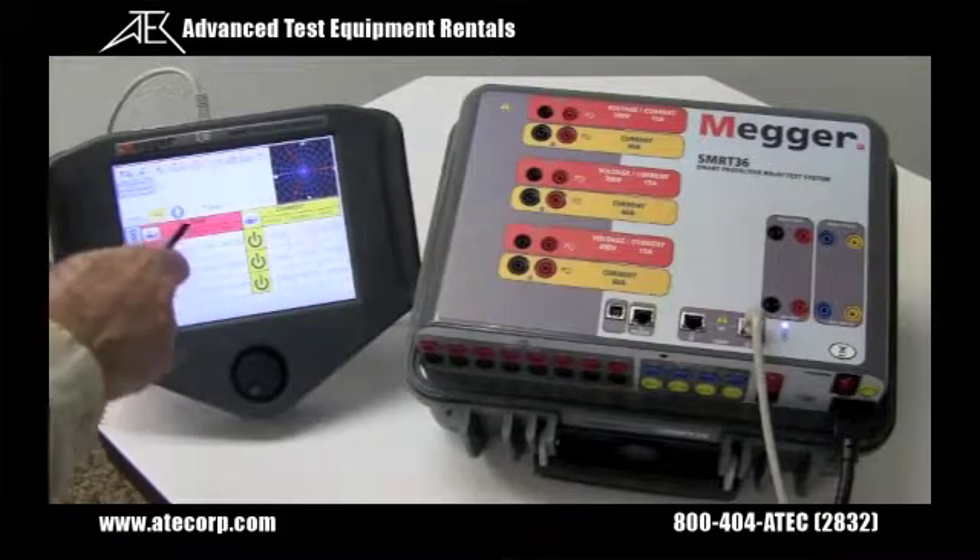The new SmartTouchView interface, the STVI, is easy to use. It provides automatic, semi-automatic, and manual control of the test set.